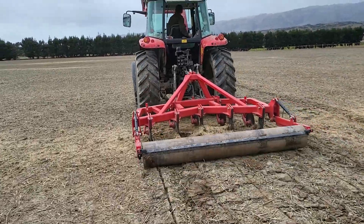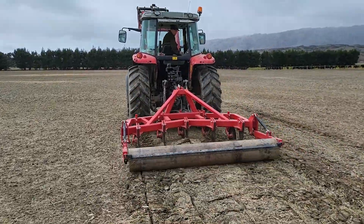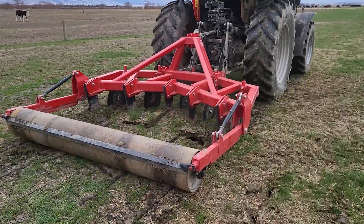We're out in the paddock that's been in winter feed. It's doing it very easy, doing a great job breaking the compacted ground up, adding oxygen into the soil, making it very easy to work the paddock ready for the next crop.